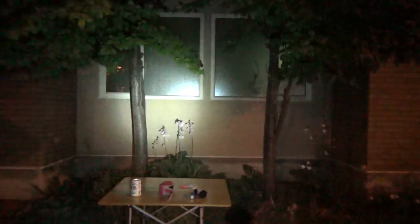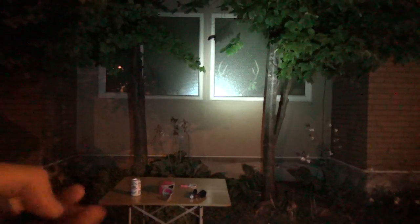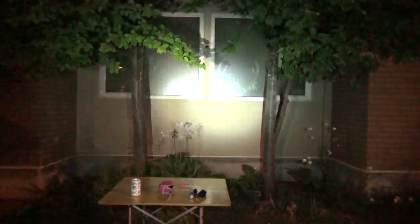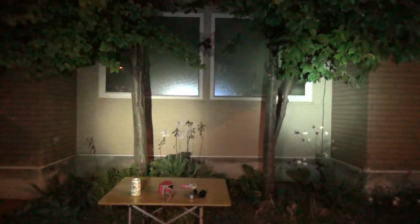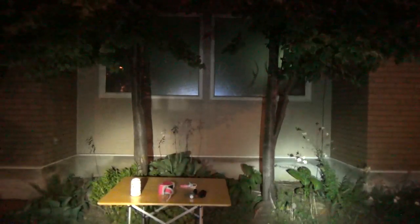Hello, flashlight people. This is the PD35 at second brightness, and the PD32 Ultimate Edition also at second brightness. On the left side, the Ultimate Edition has a larger hotspot and a warm tint.